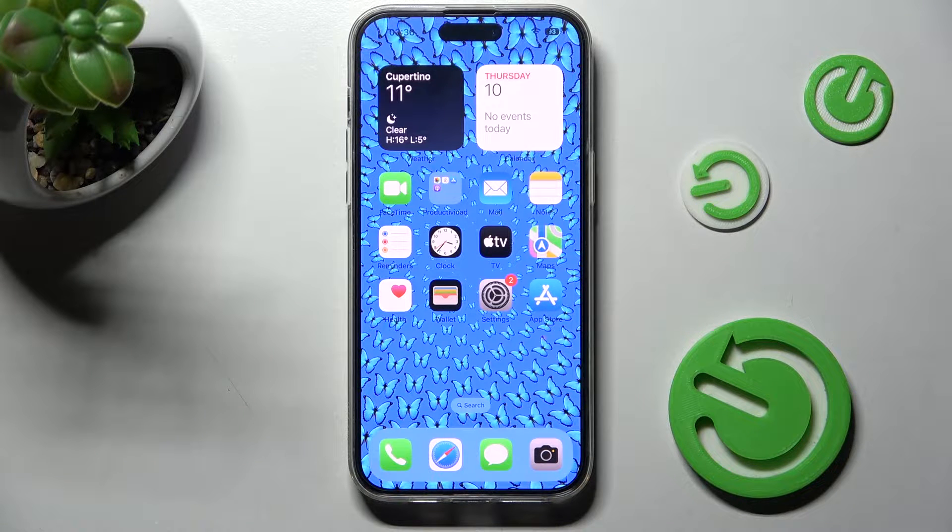Hi, in front of me is iPhone 13 Pro Max and today I would like to show you how you can connect it using Bluetooth.